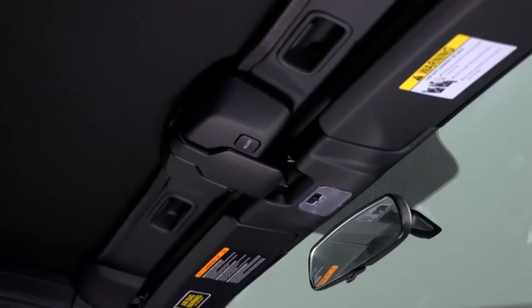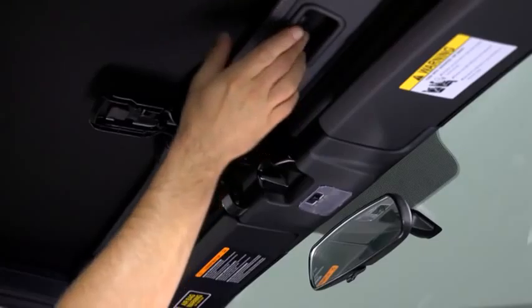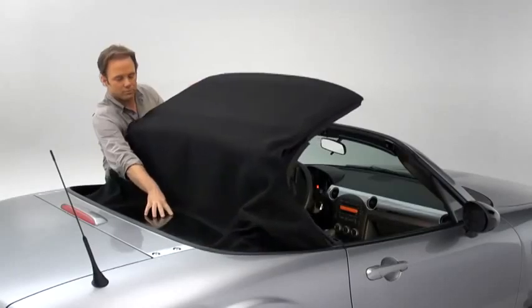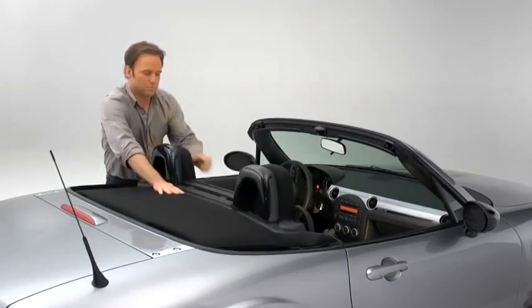Pull the top latch outward by pressing the lock release button to detach the lock. Hold the convertible top along the center edge and pull it toward the rear of the vehicle. Press the rear glass lightly with your hand as you move the convertible top rearward. Press the back end of the folded down convertible top until a click sounds.